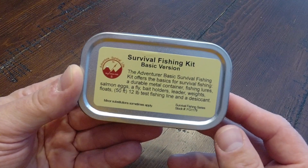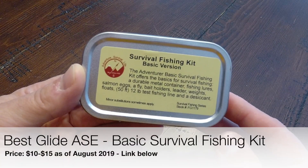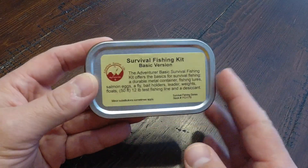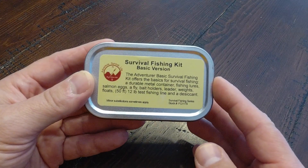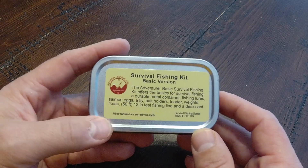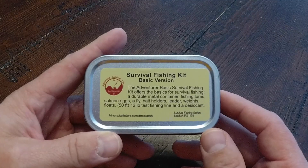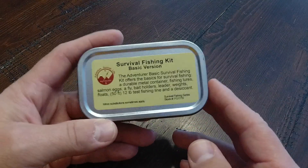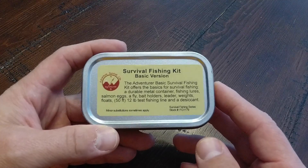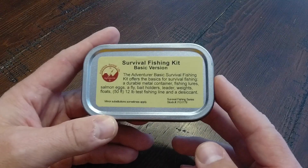Hi, I'm Eric Siegel and today we're going to be checking out the Best Glide ASC Survival Fishing Kit basic version. This is the most basic survival fishing kit that Best Glide makes. They do have a more advanced version that I'll be reviewing later, and this is the first of many survival kit items I'm going to be reviewing from Best Glide ASC. I've got about four or five survival kit items from them and I like them all — they're very good.